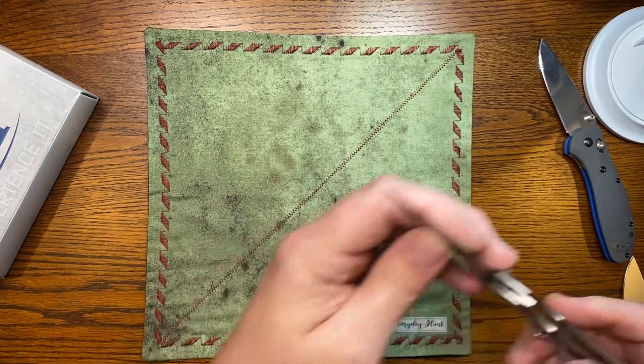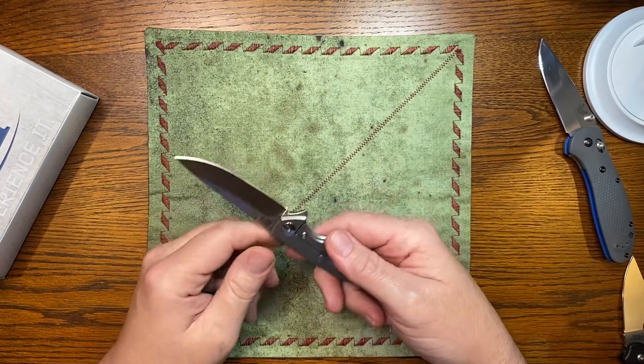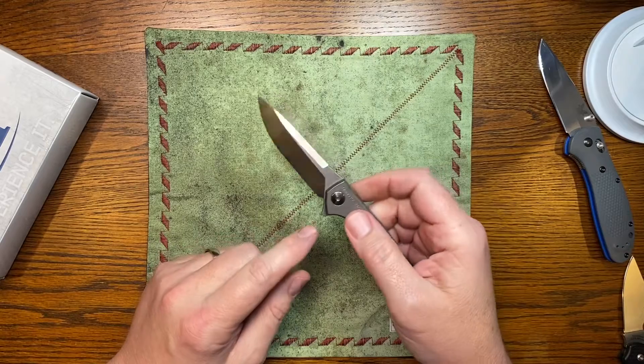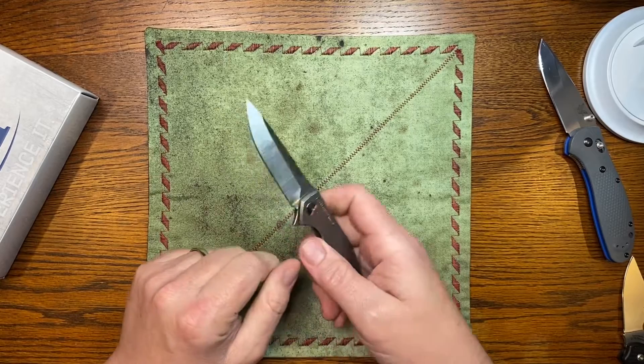You can still hear a little bit of grittiness in there, but I believe once I clean it out — all the bearings — that will subside. There was a ton of Loctite; they went crazy with it. I had to double-side it and really crank on it to get it off.